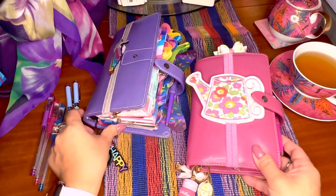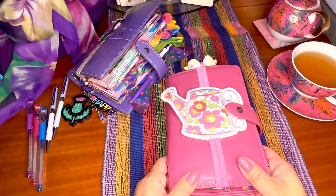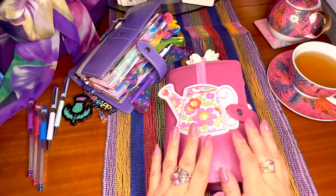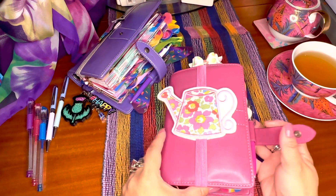I'm going to start with the Malden Fuchsia. I bought this Malden in 2019, so give or take it will be almost four years old. I just don't remember exactly when I bought it, but this was my first planner that I featured on YouTube.